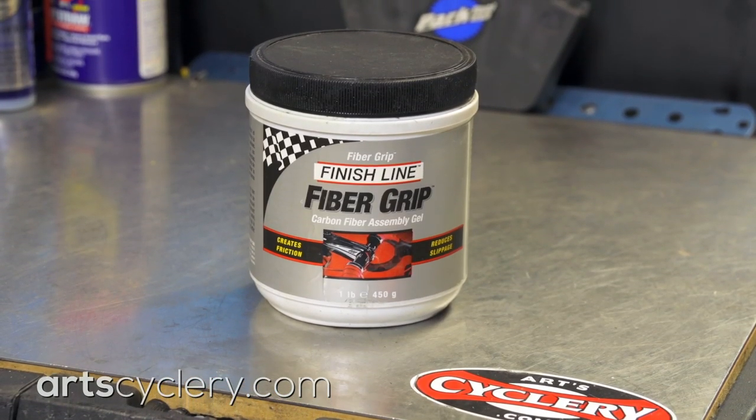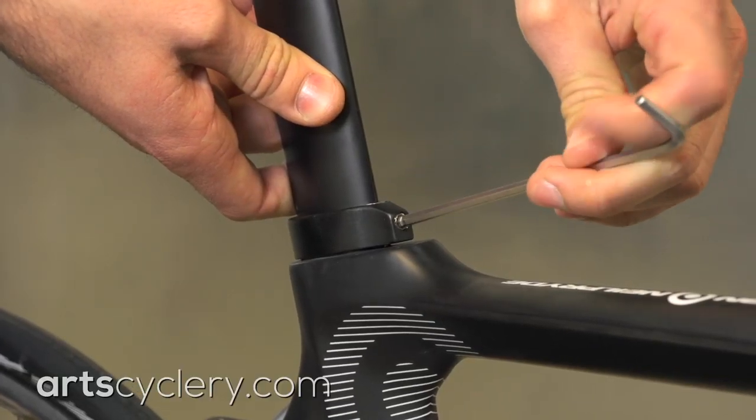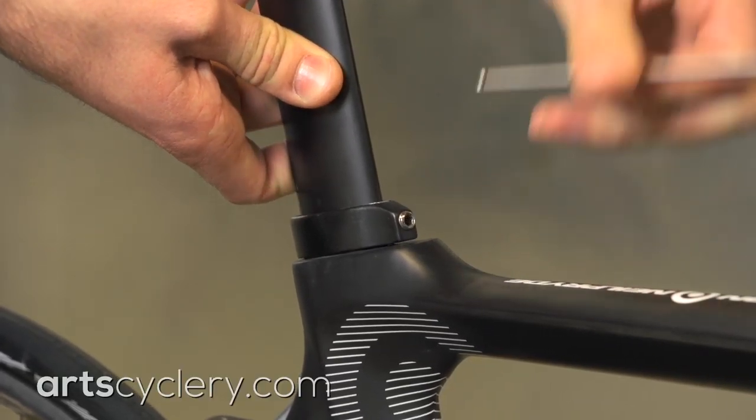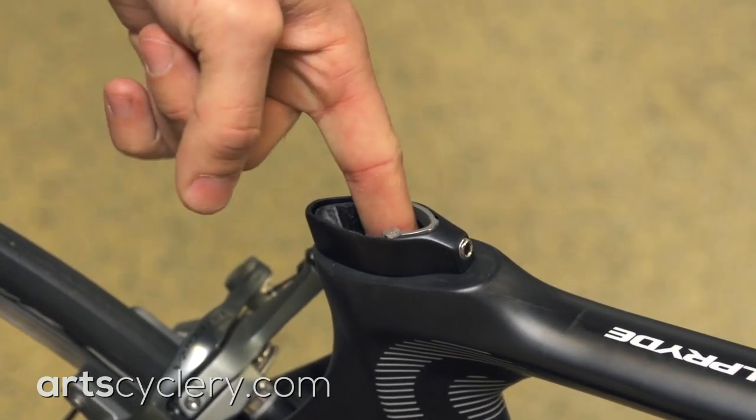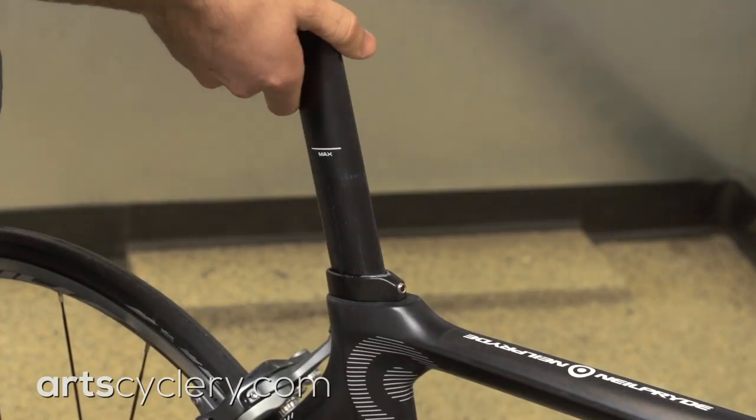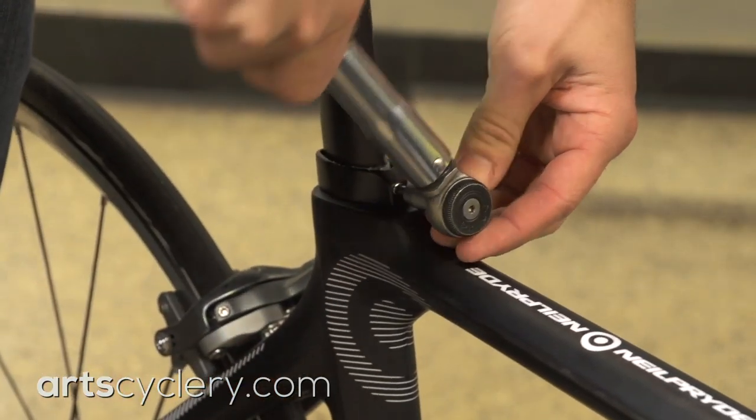For maintenance, carbon paste and a torque wrench are critical to prevent damage that can come from over-torquing components. Apply carbon paste to the mating surfaces of carbon components and set your torque wrench to 10 to 20 percent below the manufacturer's maximum torque spec, just to be safe.